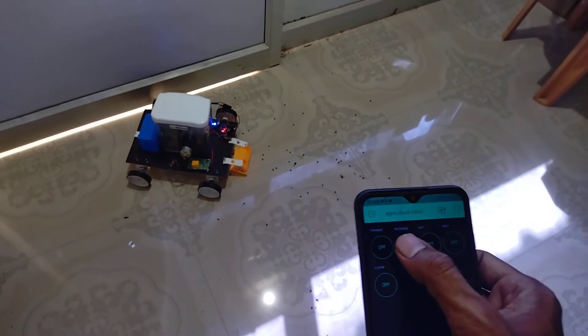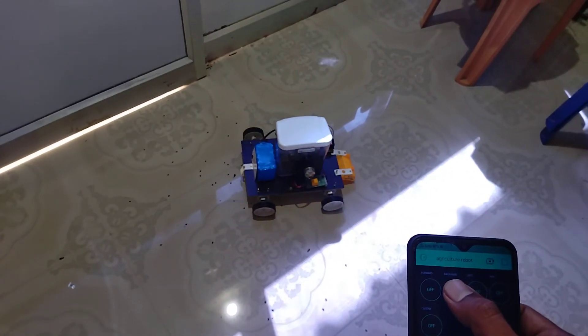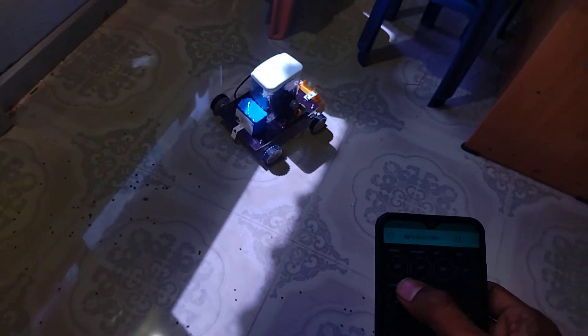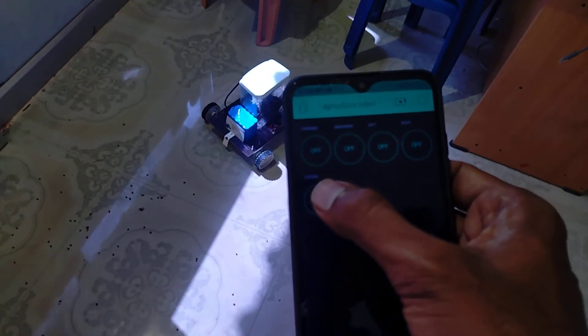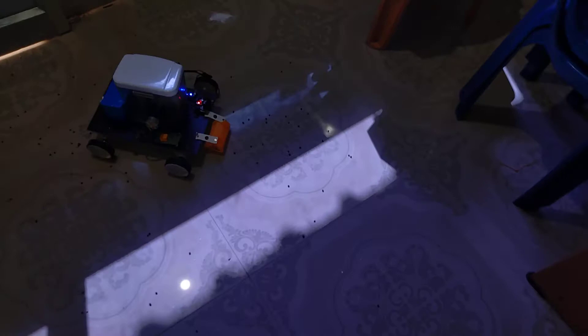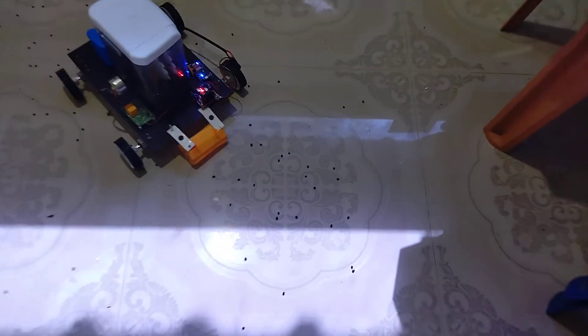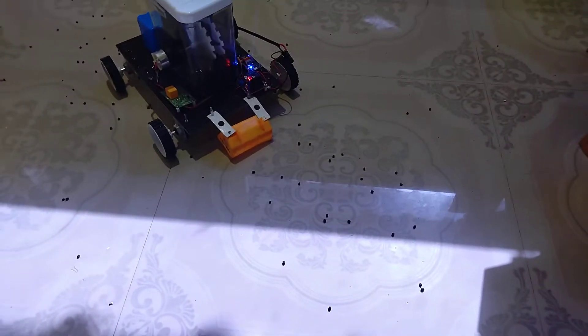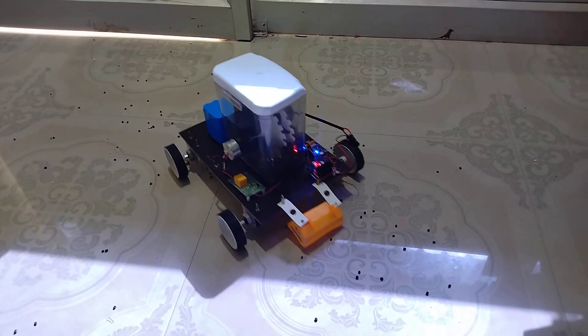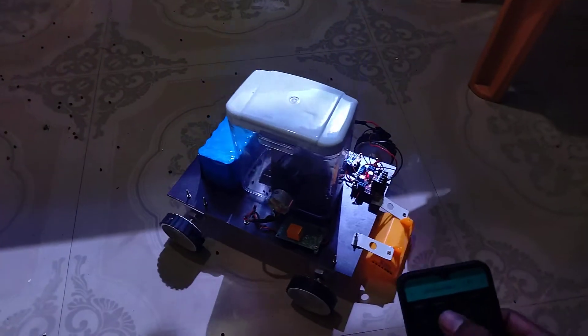I am getting back. Now turning on the seeding system. You can see that a lot of seeds are coming out. This is the complete kit for the seed sowing robot.